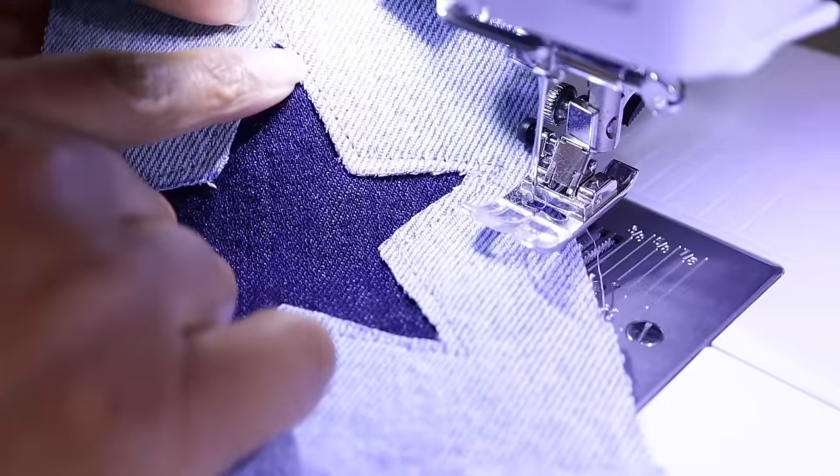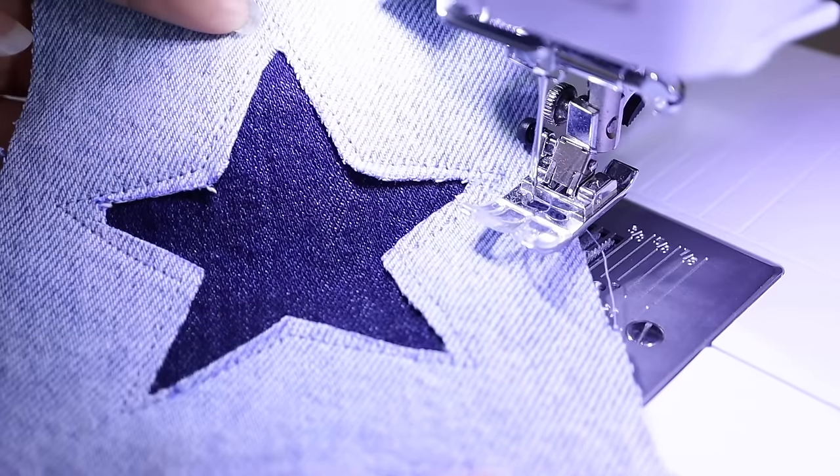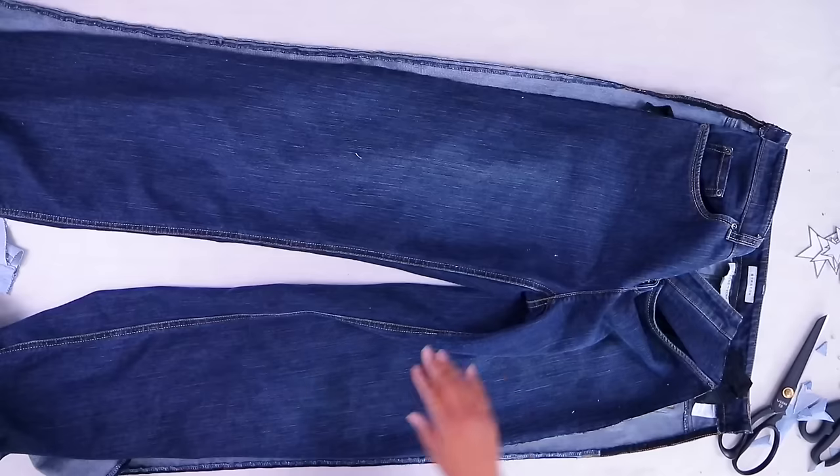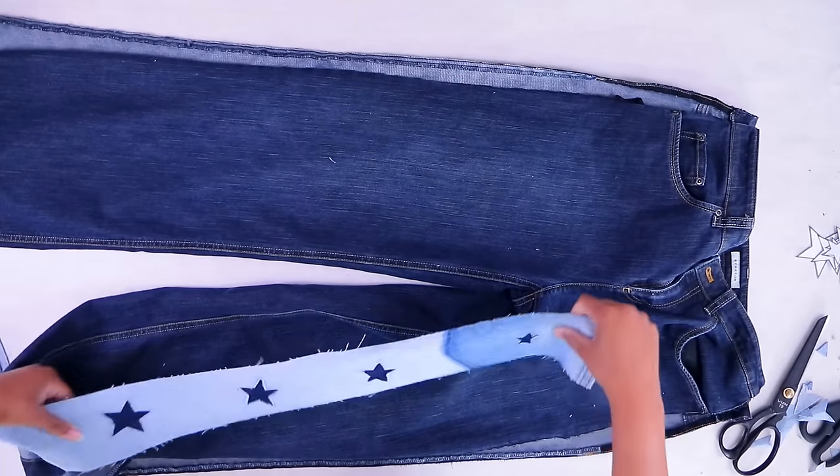As you can see it's not perfectly the same distance all the way around, but it is going to fray and reveal more of that shape, so I'm happy with that. Our panel is all done and the jeans are laid flat — it's time to put these back together.